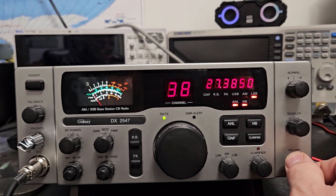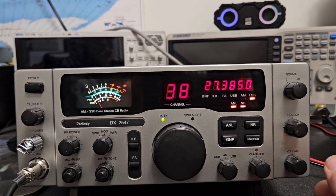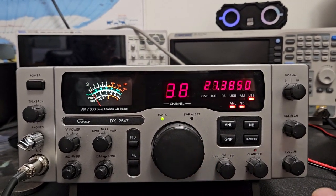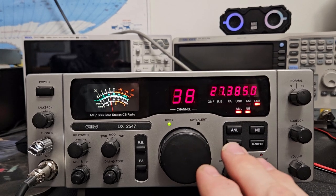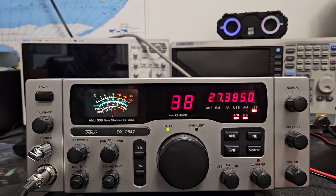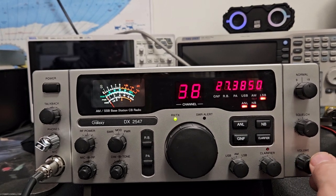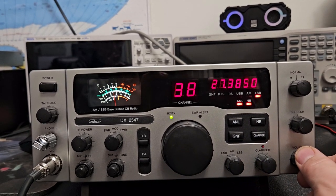Since we don't have any real base stations on the market anymore for CB, this is about as good as it gets. Of course there's the high power version — what do they call it, the 29 HP Ranger — but that's not a CB the way I look at things. President doesn't make a base CB, Texas Ranger doesn't make one anymore. They did at one time — the 696 or something with the big black rack-mount handle, WX and everything. That's one thing I wish this had was the WX band.